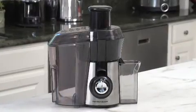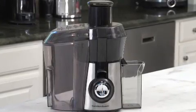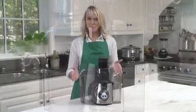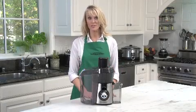It's easy to assemble, easy to clean, and easy to store. All plastic parts are dishwasher safe, and thanks to its powerful 800-watt motor, the Big Mouth Juice Extractor yields up to 24% more apple juice than a leading competitor.